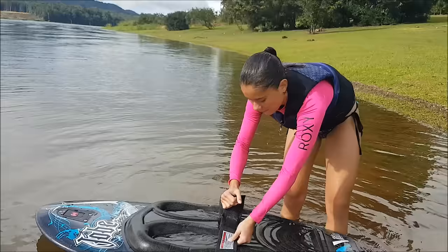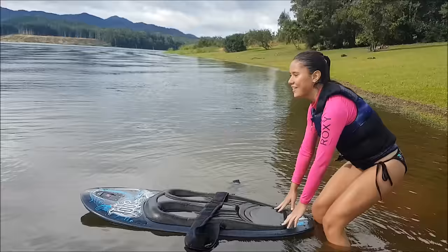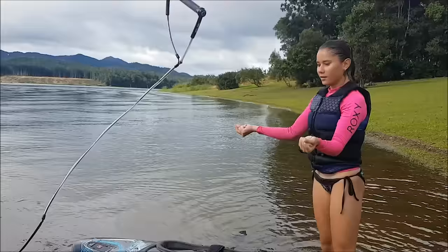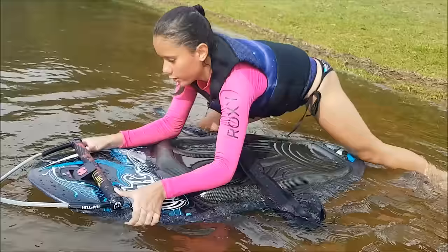Before you get going you have to open the strap and get it a bit loose so that once you're going you can put it on without having to pull it apart. Then once you have the rope, put the rope in this front little hook so that you can get started without having to hold it.